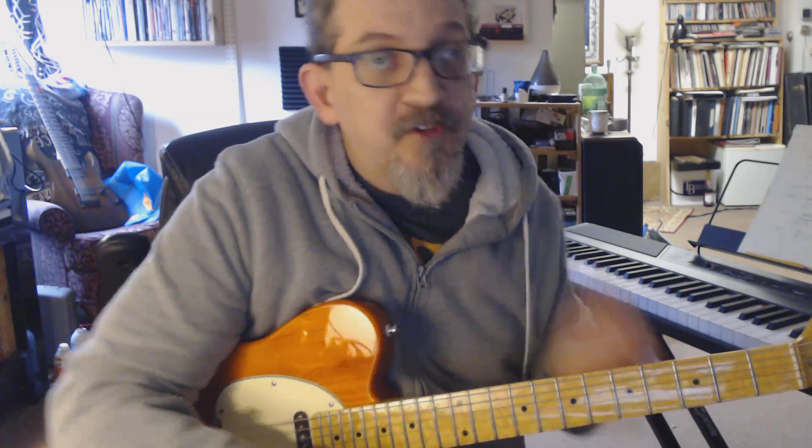We're counting 12-bar blues, so 'Mary Had a Little Lamb' is in E. Your primary chords are going to be your one, which is E; your four, which is A; and your five, which is B. Now these are all going to be seven chords, so they're going to have those extensions on.